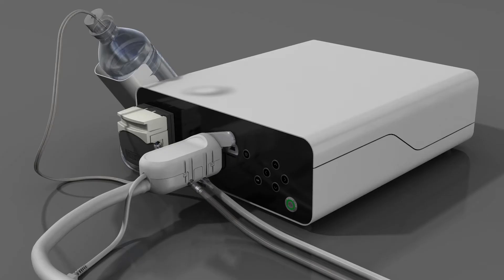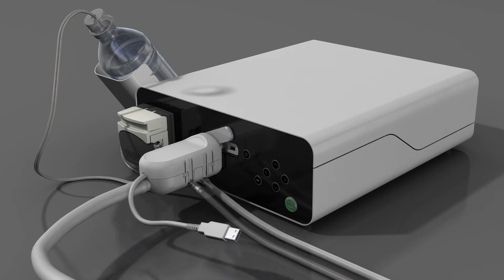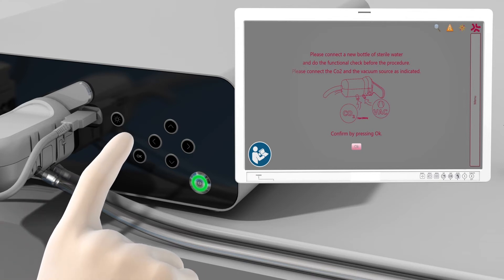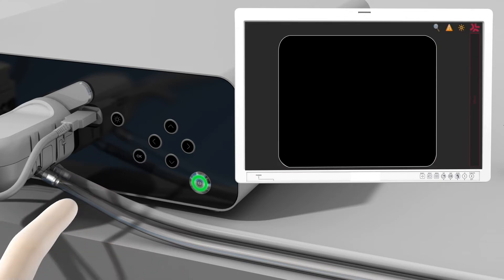Plug the A-Scope Duodino's USB connector into the A-Box Duodino. The system will now display the message: preparation for examination. A few moments later, the system will display a graphic with a reminder regarding scope connections. Confirm that the A-Box Duodino is ready for use by pressing the OK button on the front panel. The system is now ready for use.